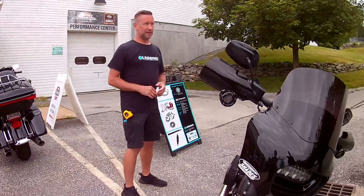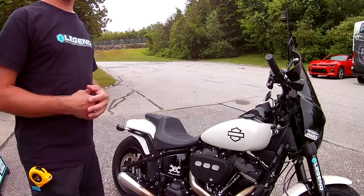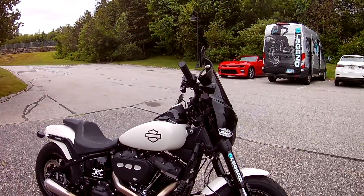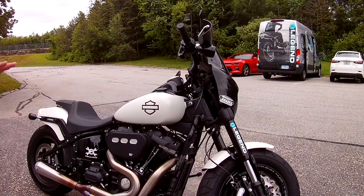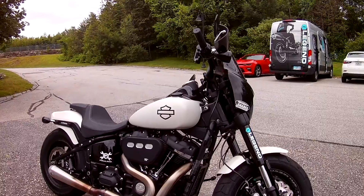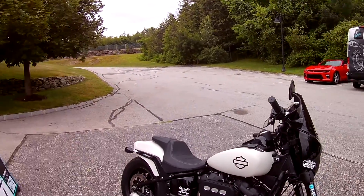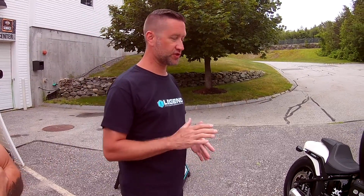Motor-wise, it's a 114, essentially with an aftermarket version of a Stage 2 kit. It has the K&N intake and the Bassani Road Rage 3 exhaust — Bassani being one of our partners on the tour was gracious enough to provide one of their exhausts. Internally, it's stock crank, stock rods, stock pistons, cylinders, and cylinder heads.